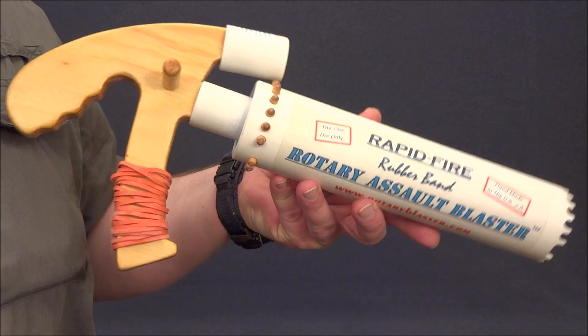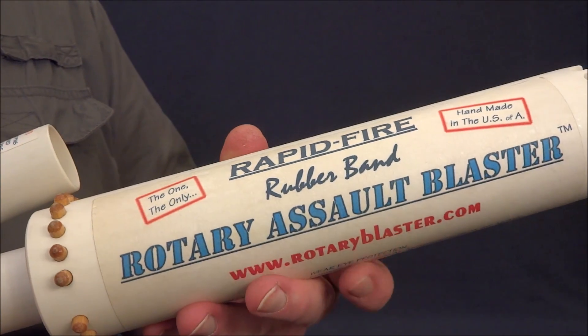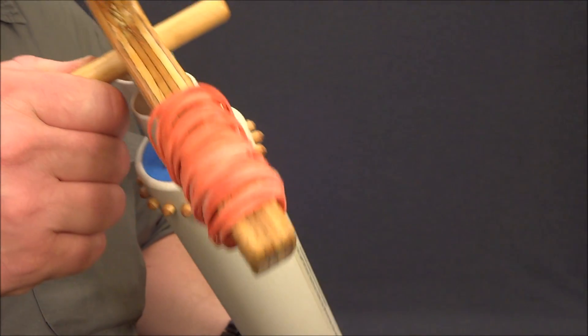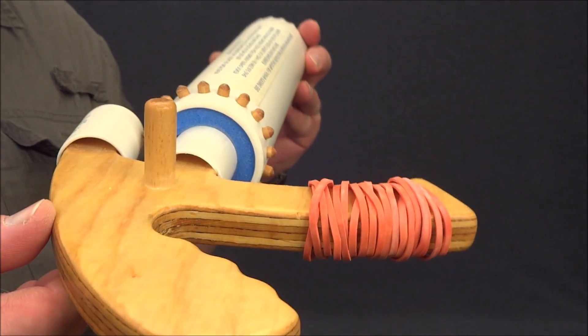This gun is a prototype for one of the small batches I produced to sell. It uses quarter-inch diameter firing pins, and with a small diameter barrel assembly, it can fit 18 firing pins.